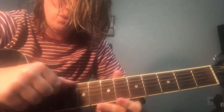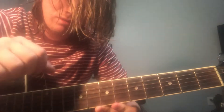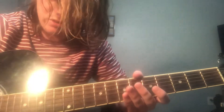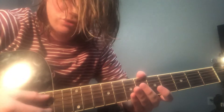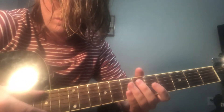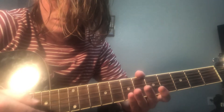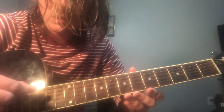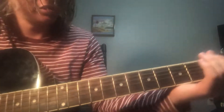You're gonna tune this top string all the way down to a B-flat. And this second string you're gonna tune all the way down to an F. And then the D string you'll just leave as a D. And you're only using those three strings.